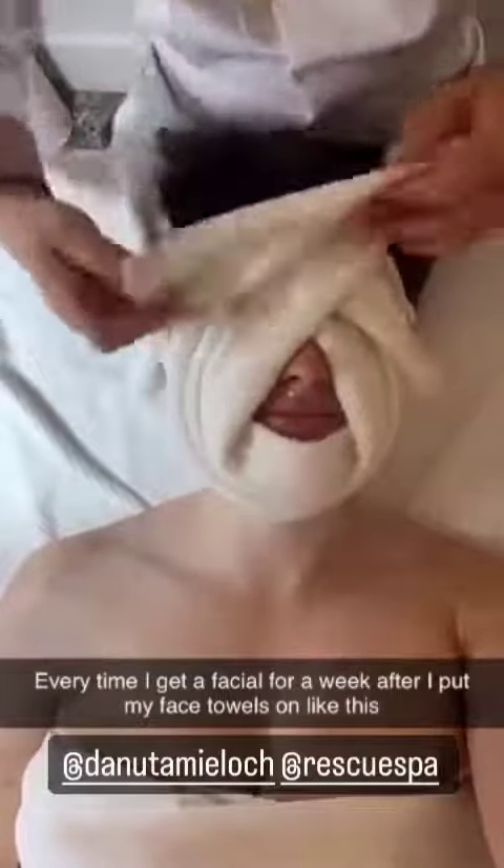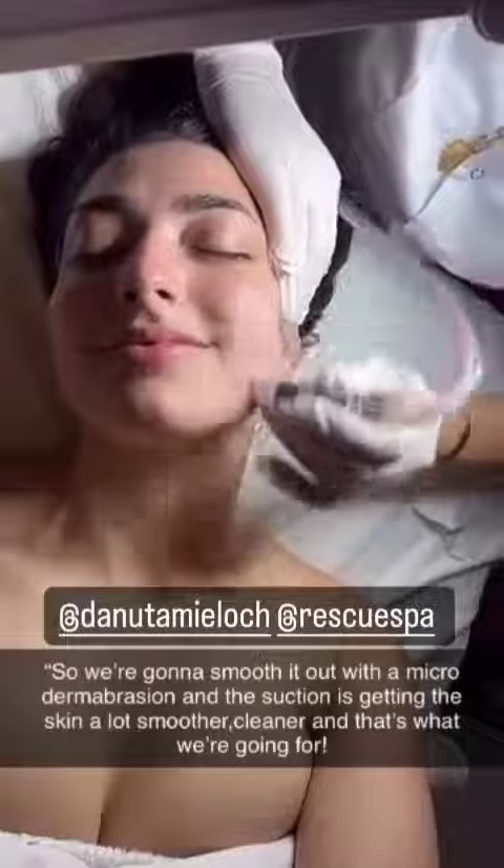So immediately your skin becomes calm. They're going to smooth it out — that's what we're going for.